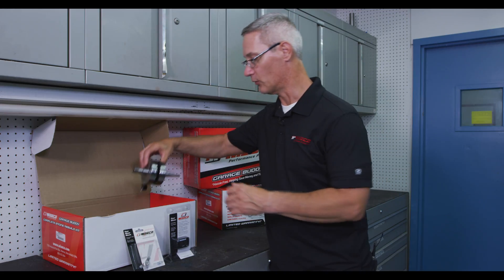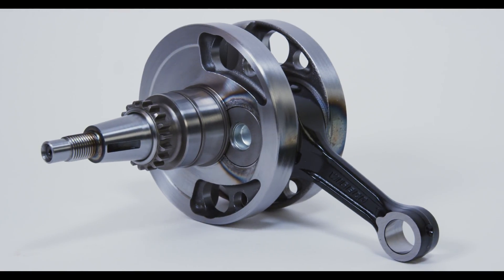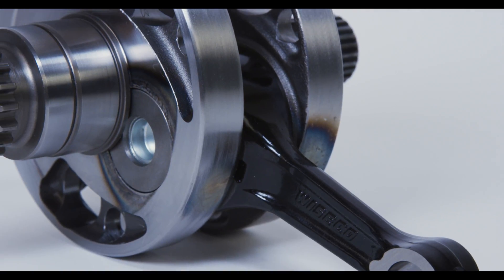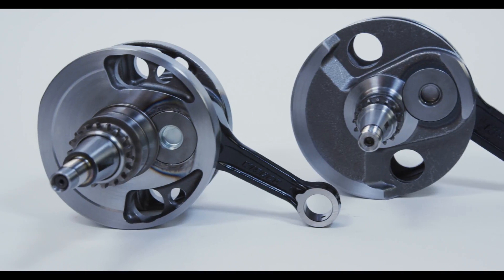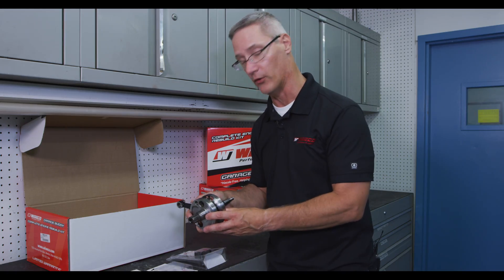Next item will be a high-quality, high-performance Wysco complete crankshaft assembly. This includes everything in the crank assembly, including the connecting rod, big-end bearing, and washers. This is manufactured to our design specifications — very exacting, very true, very high-quality components and materials.